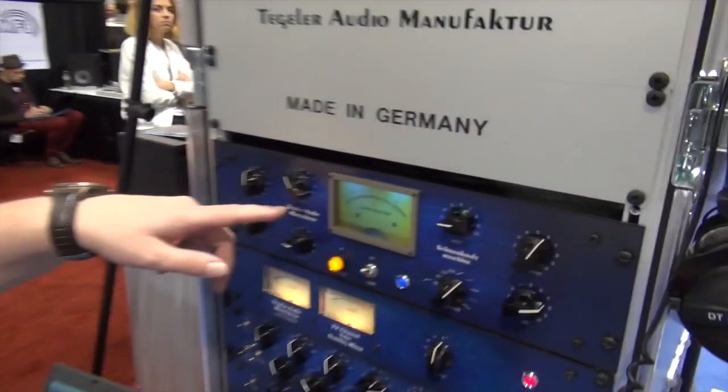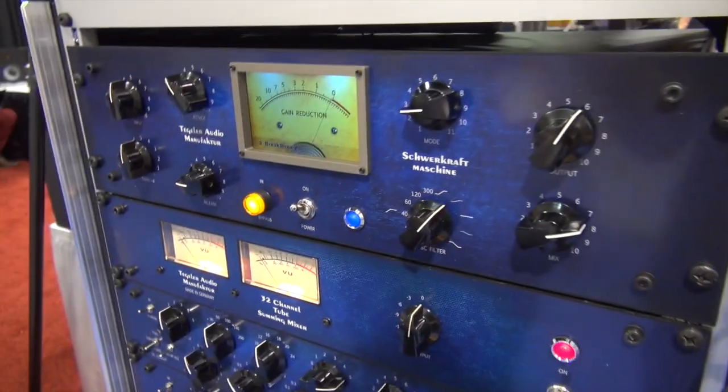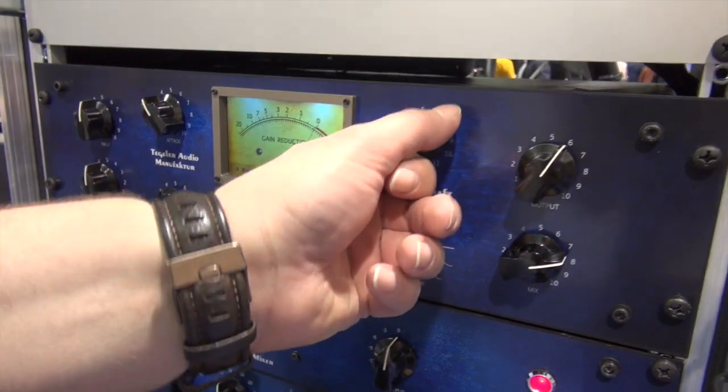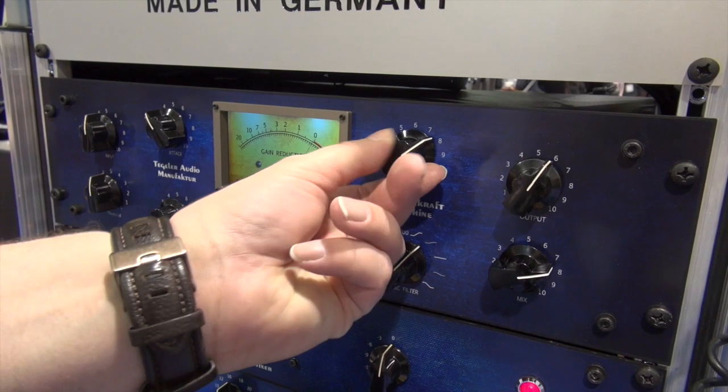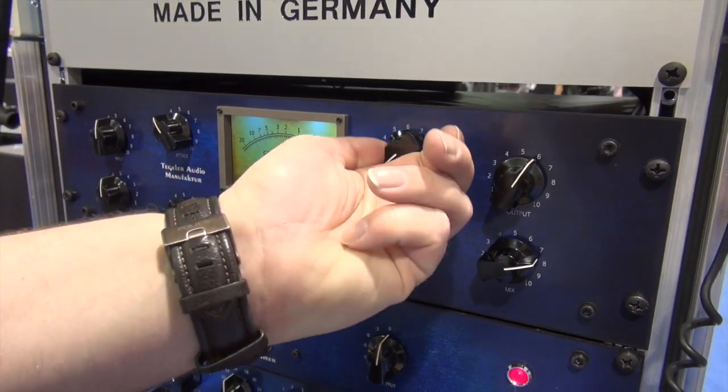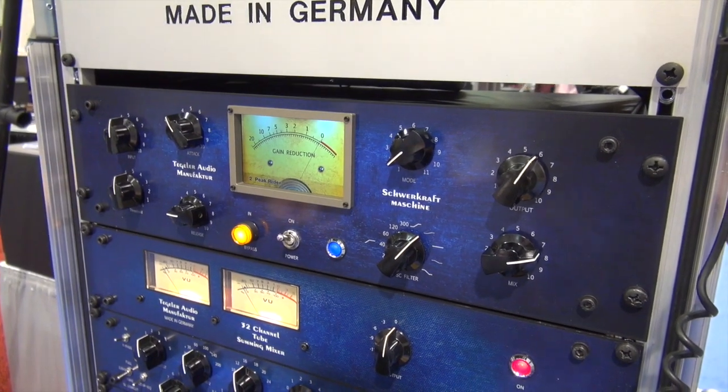This is our new compressor Schwerkraftmaschine. It has a full analog signal path and DSP for controlling it. So it can emulate the behavior of any existing compressor, and even emulate something that is not possible in the analog world.